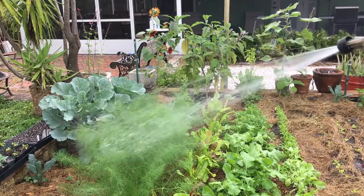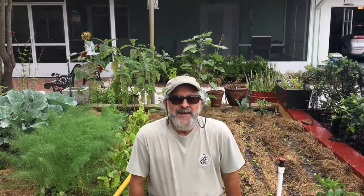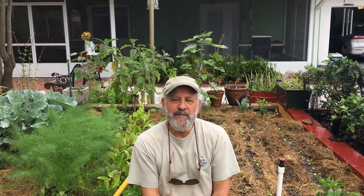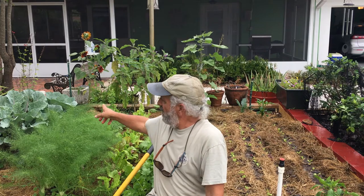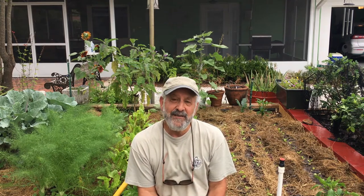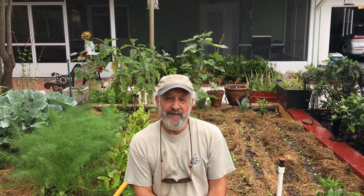My kale, sorrel, eggplant, more kale — the garden's doing great. As you can see, the garden is very bountiful. I'm probably getting a meal and a half a day out of it. I put kale, collards, Swiss chard, and sorrel into my smoothie every morning — that's about half my smoothie — and then I eat a full salad mostly out of the garden every day. That's about half as much shopping as you'd normally have to do, and that doesn't even include the sprouts.